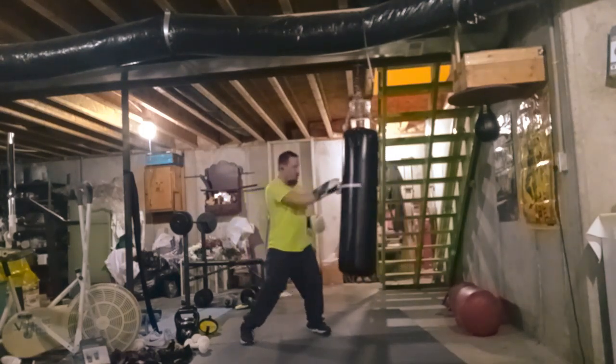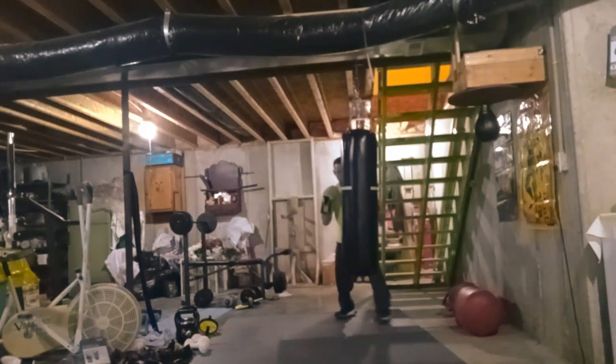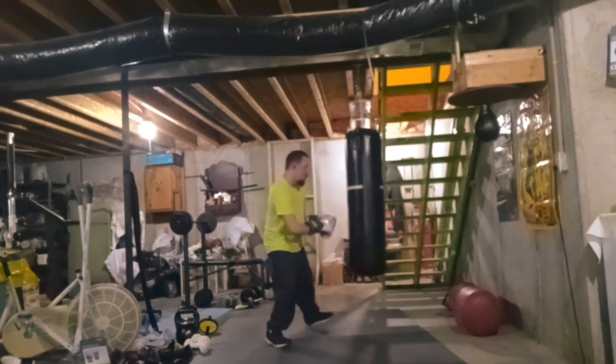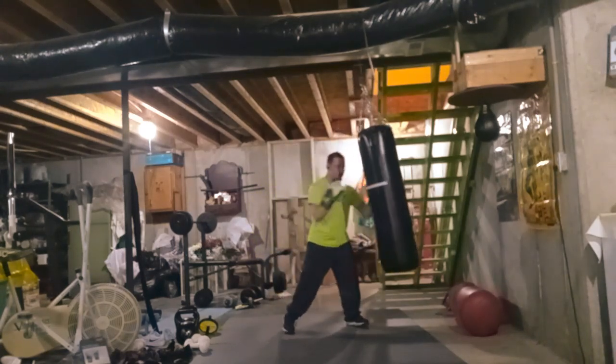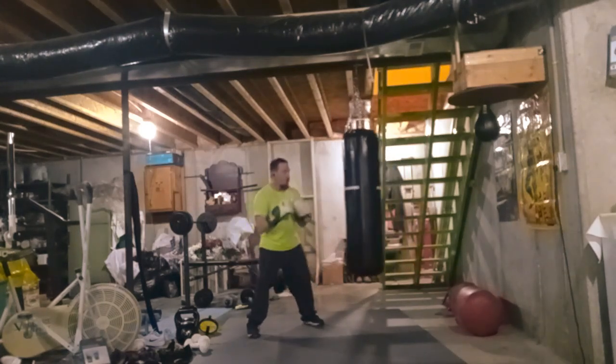I've been training in boxing ever since I was little. My grandpa, he was really big in boxing. He taught me a lot about boxing when I was little.